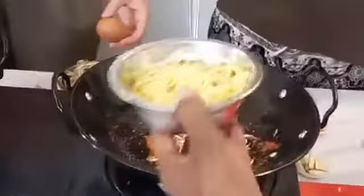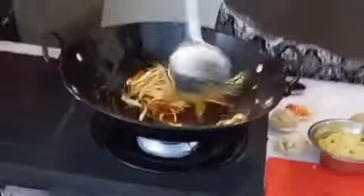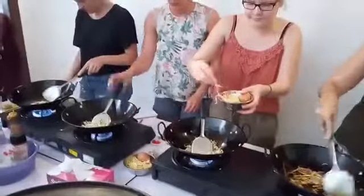Okay, bean sprouts. How long before you put the noodle in? You can see the smell comes out, right?